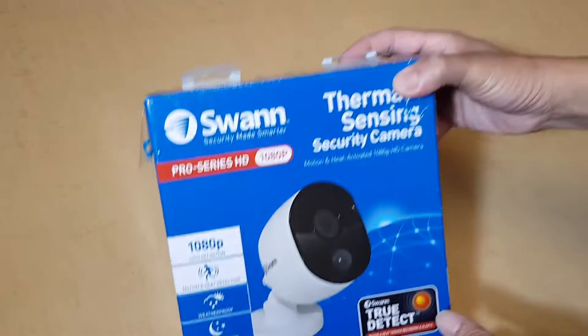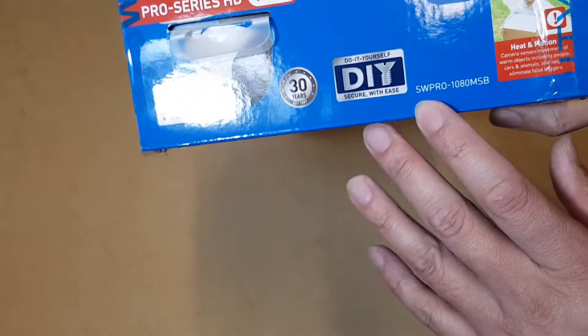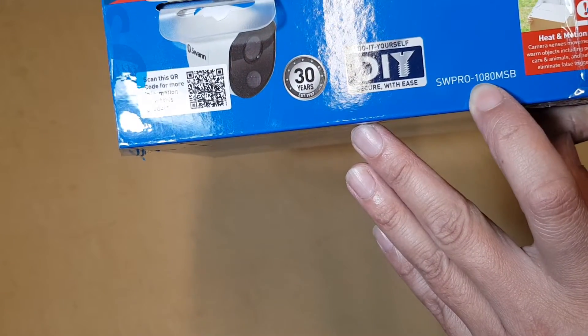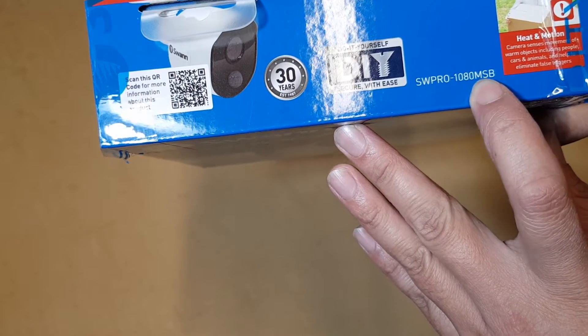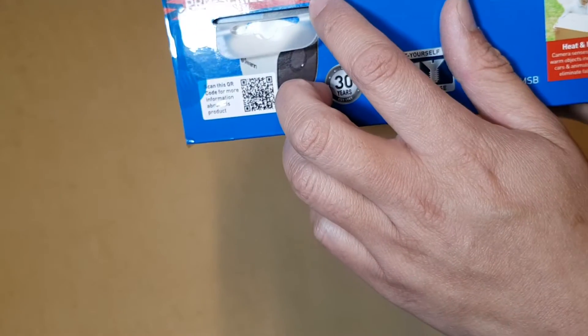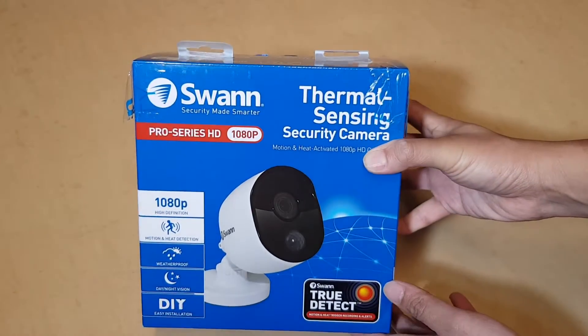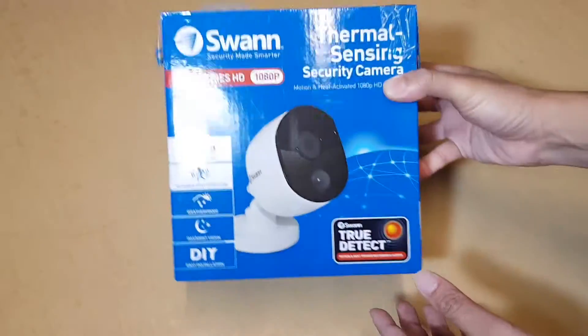Let's see what you're going to get inside this box. At the top here, there is a model number: SW Pro-1080MSB. The 1080 stands for 1080 pixels, which equates to around a 2 megapixel camera.